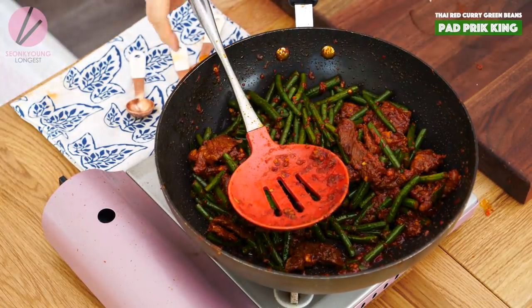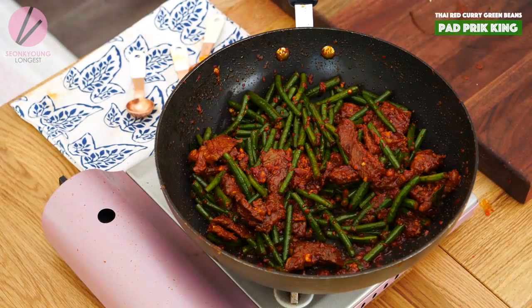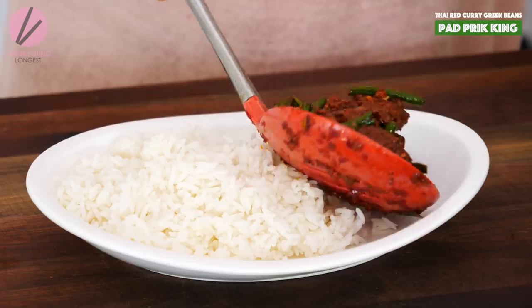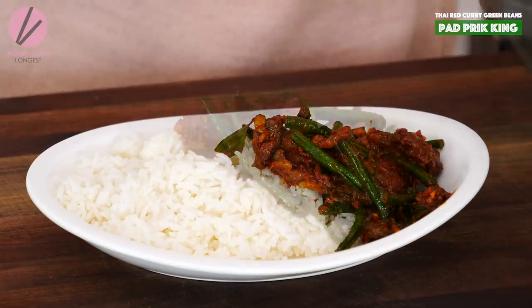This is it! How easy and simple was that? There's no excuse not to make Phat Prik King at home. It's usually served with warm cooked jasmine rice, so I'm going to do that too.